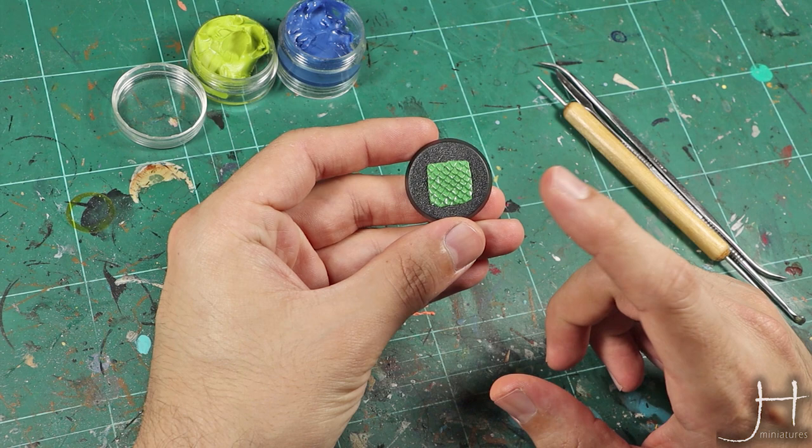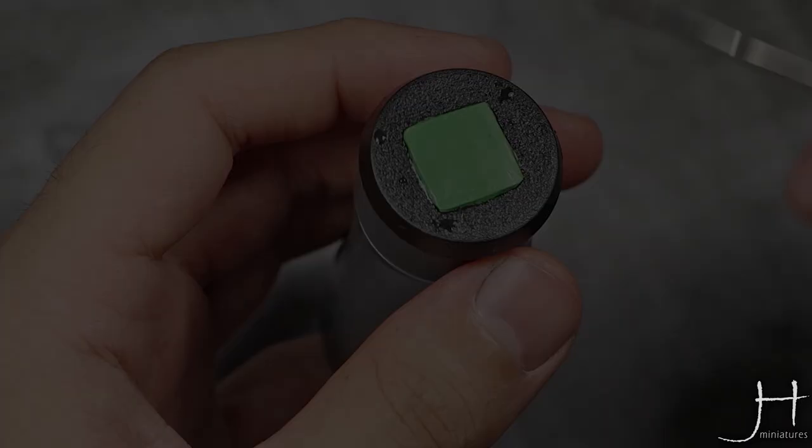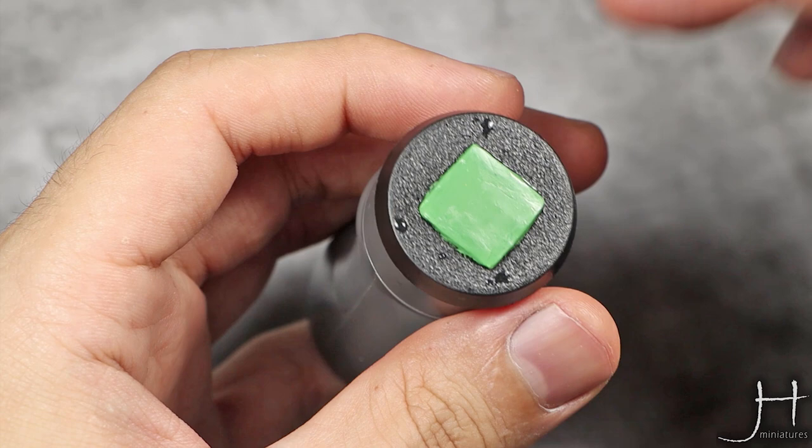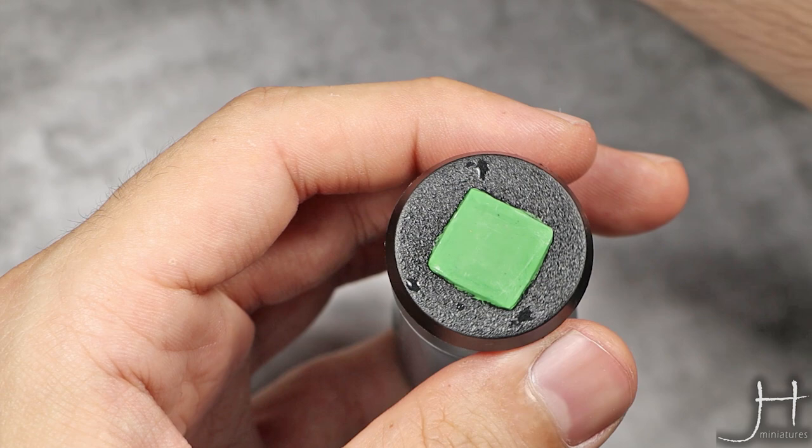So let's get cracking. As you can see, we need to start from a very flat surface. You can shove this over whatever you want to sculpt this texture and flatten it as best as possible. You can use a flat tool like this, or you can use a rubber shaper like this.